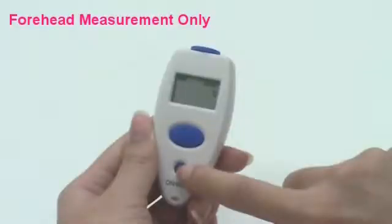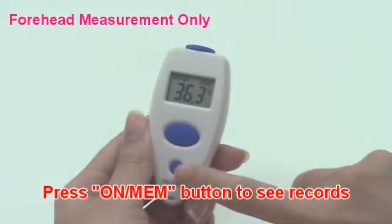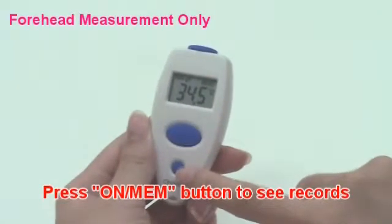If the temperature is within the normal range, the thermometer records the last measurement data before powering off. Press the memory button to see the temperature records.